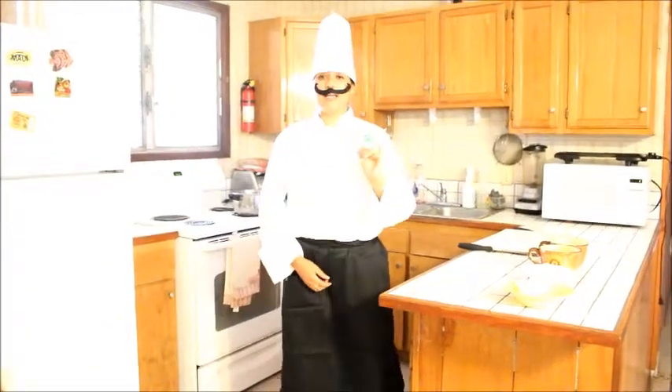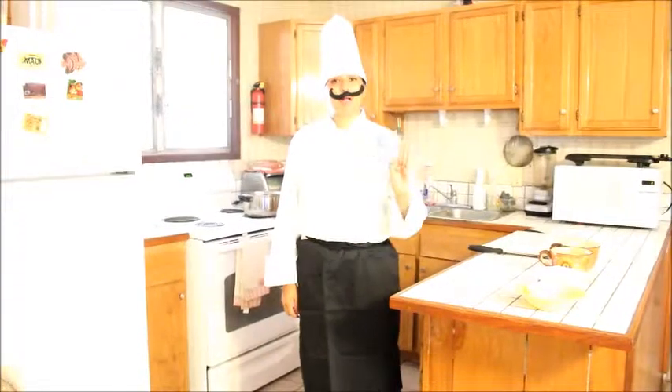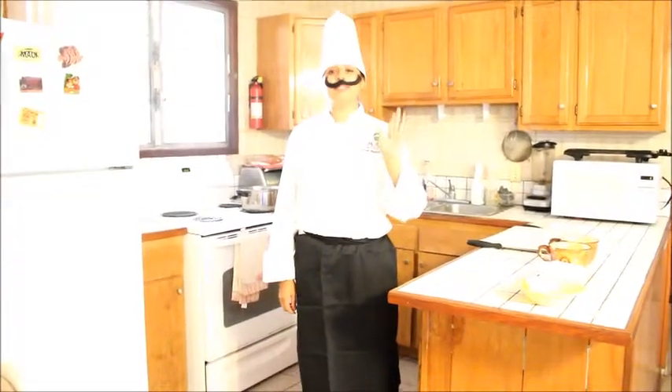One is velouté, bechamel, espanol, marinero, and hollandaise sauce. We're going to make bechamel sauce. The first step to make bechamel sauce is to make the roux.